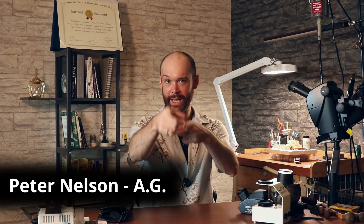Welcome back everybody to another episode of Gemology for Schmucks. My name is Peter Nelson and I'm here to guide you in everything you need to know about gemstones and jewelry. Here we are in my Bangkok studio and I want to answer a question that many of you give me in my emails.